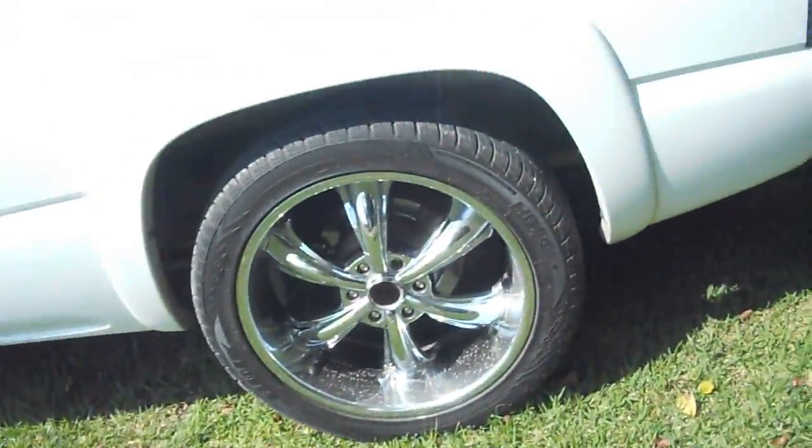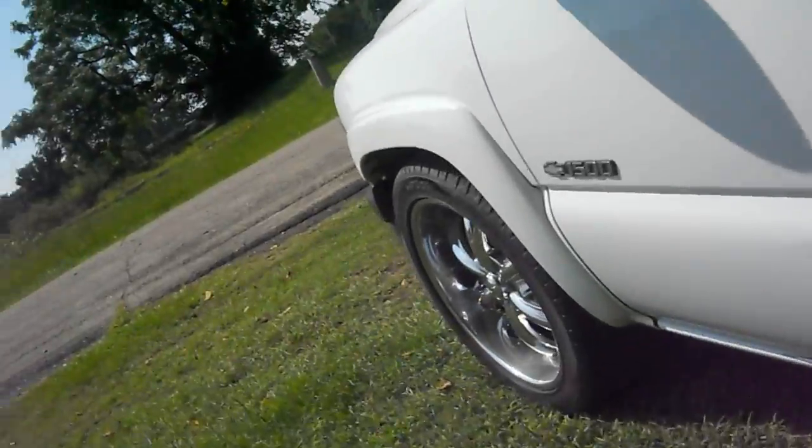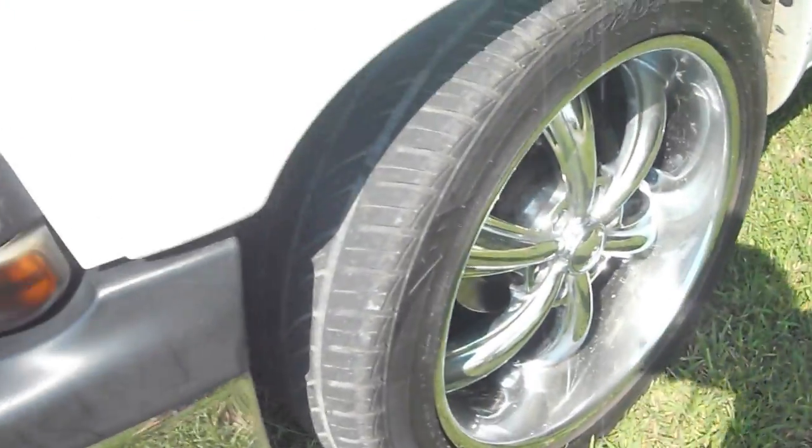I washed my truck at my grandma's house, but she lives down a dirt road, so as you can see there is more dirt. I mean they looked bad before I washed them, and they didn't have enough time to dry. I went ahead and went home and they got dirt all over them. I'm going to have to wash them again — I really don't want to, but oh well.